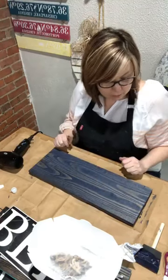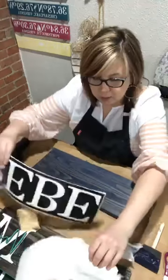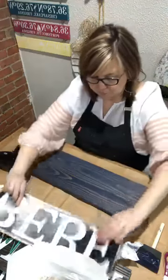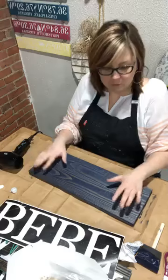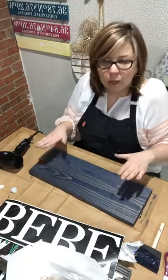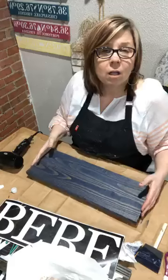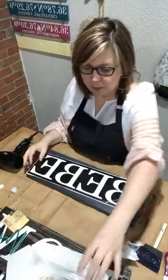Don't do the sticky-hand test while it's hot because that defeats the purpose. If you're not in a rush and want to be extra sure, once you've blown it dry and it passes the touch test, you can let it dry overnight — you don't have to, but you can.